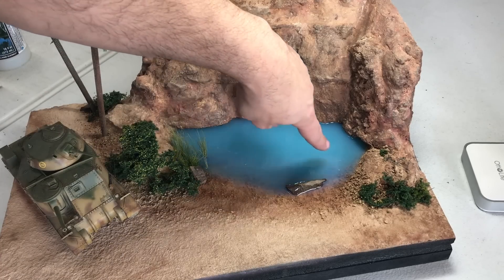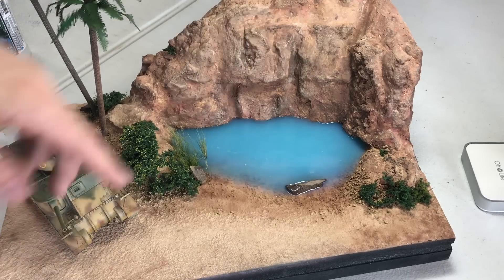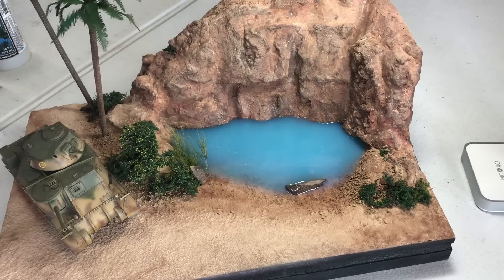We've got the water all poured in now and we have a nice surface going on here. I'll go over and pop all the little bubbles and get those taken care of. It should take about 24 to 36 hours to fully cure and then it'll be see-through again — you can slightly see through it on the edge here but not as well as it will be after it completely dries.